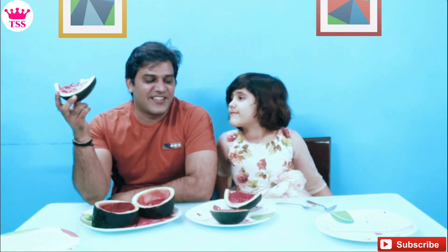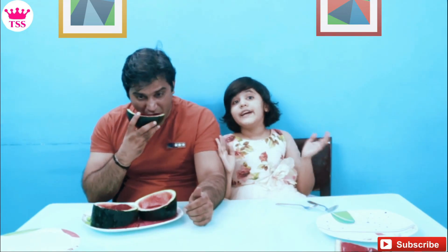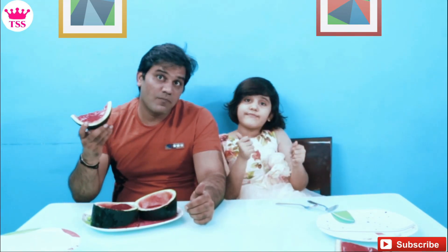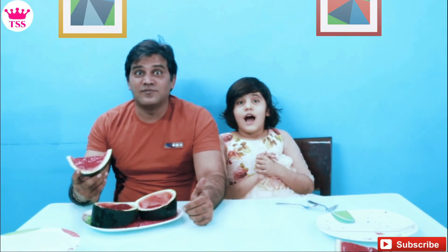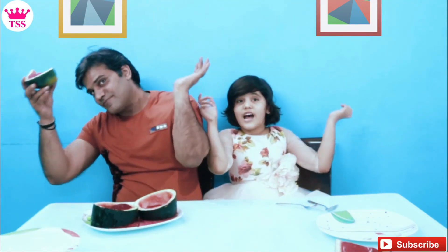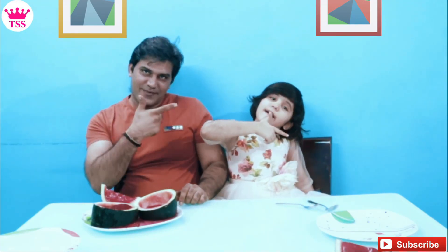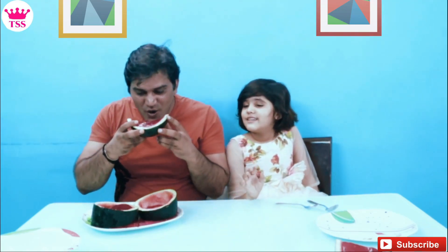Friends, jelly is very good. You can also try it at home. If you liked this video, like, share, and subscribe. Spread love and smile. See you all next time. Bye-bye! And eat your jelly — it's sweet.